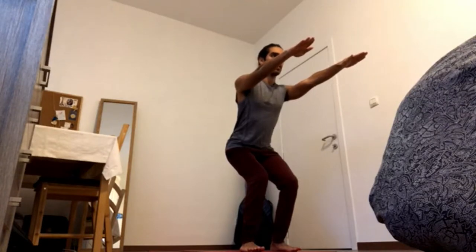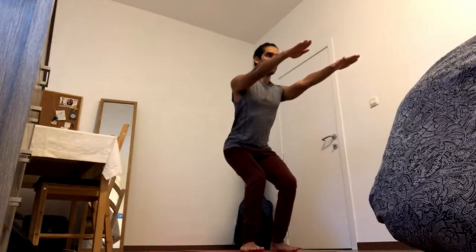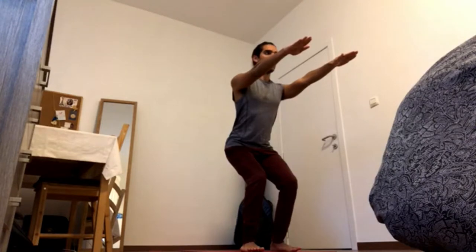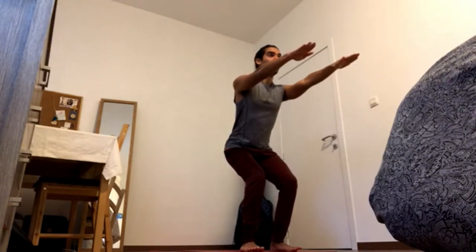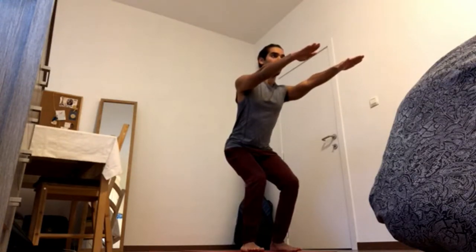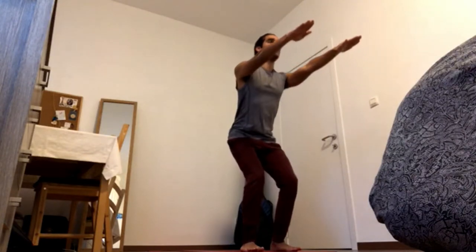Bring navel in and up, close the ribcage, bring shoulder blades back and down, and bring the back of the head back and up. Bring knees back and uncurl the tailbone, release it all the way down. Sit back and down, chest up — sit back and down, bring chest up, inhale rise.